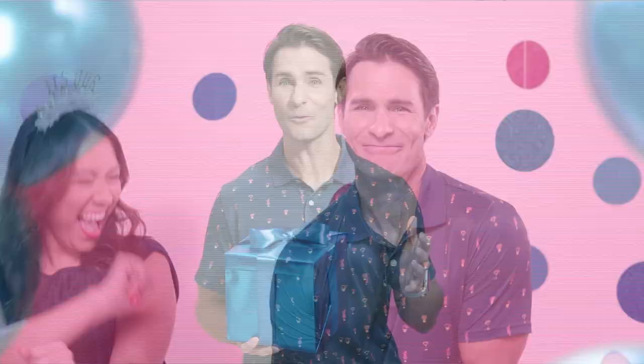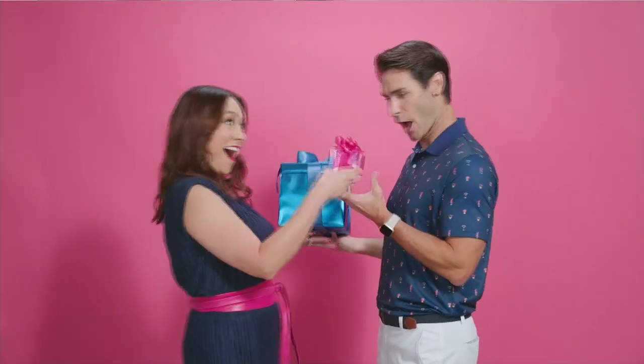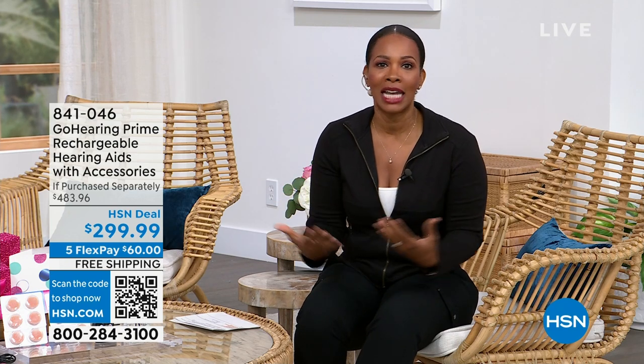Happy birthday, HSN! Join us in celebrating all month long with epic birthday deals and hundreds of birthday-priced items just for you. We're celebrating our birthday — it's been 46 years. We thank all of you who've been with us for a long time, or even if you're brand new to us — welcome! I'm excited to share this next product because it's going to be one of those items that can really change a lot for you and improve your everyday living.